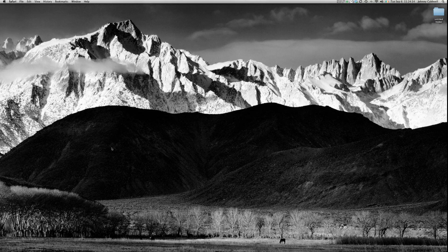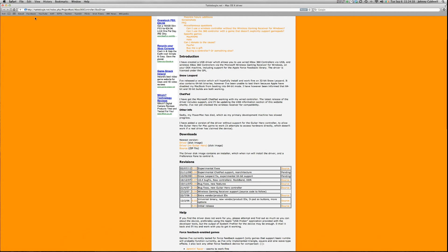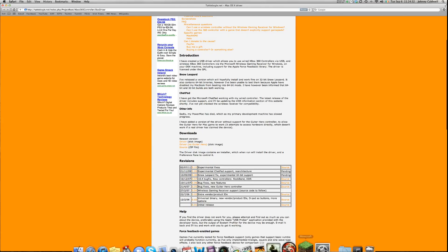Once you've got your Xbox 360 controller connected, you want to go to TatlDougal.net and download the driver. I'll have the website address in the information bar, so nothing to worry about that.